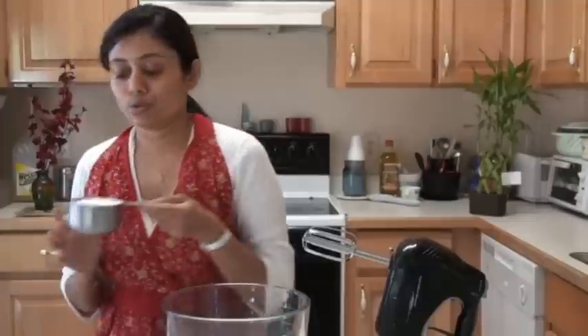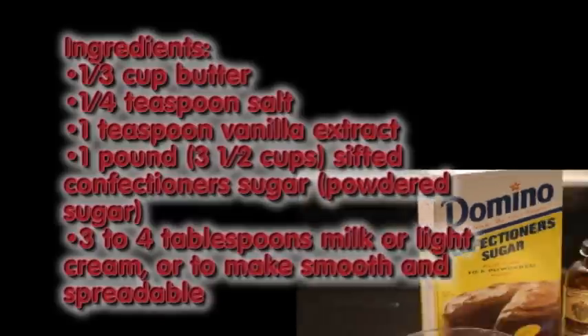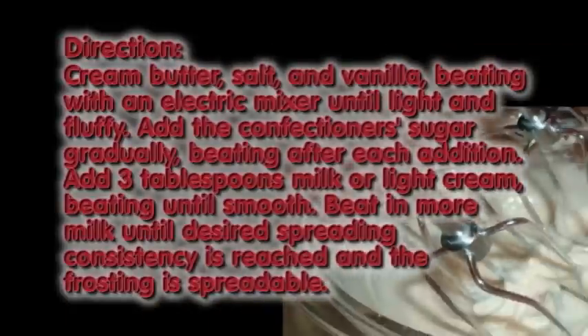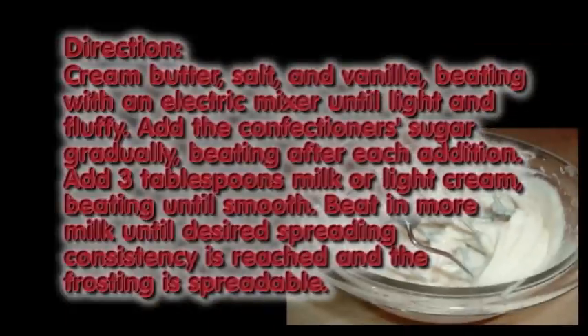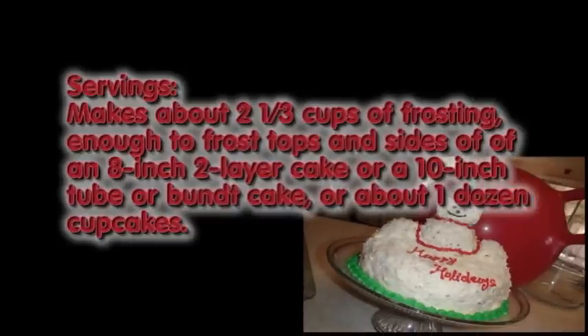I've been getting so many requests asking if I could show eggless frostings. The frostings are two kinds usually. One is butter frosting and the other one is cream-based frosting. Sugar and the butter is whipped very well. Here is the quick and easy frosting recipe that I use, with a full list of ingredients, preparation method, and serving suggestions. So that's the butter frosting.